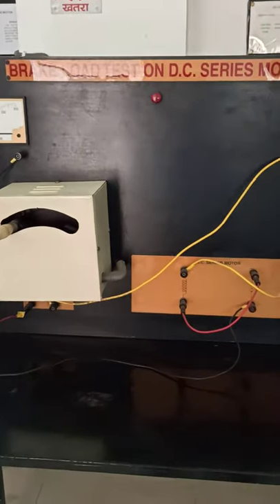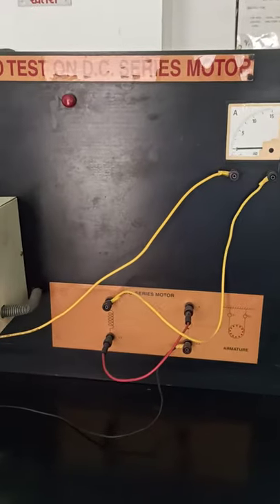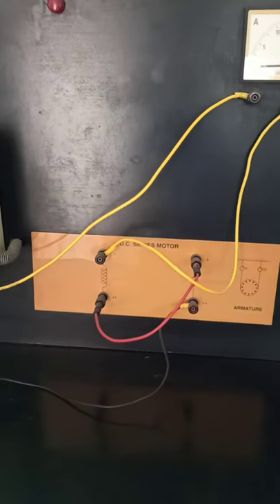Today we are going to do the load test on a DC series motor. This is our DC series motor schematic. Here we have the field winding and the armature winding.